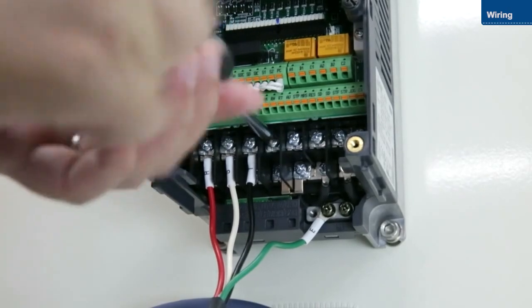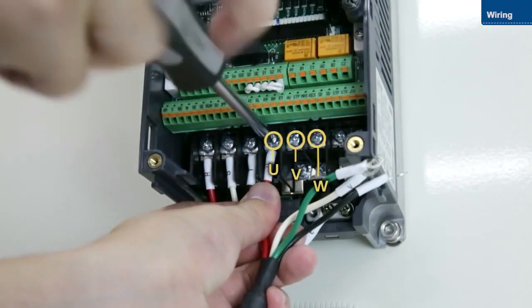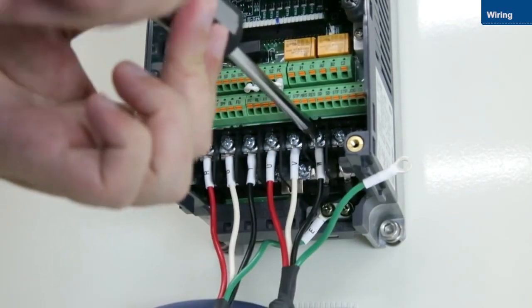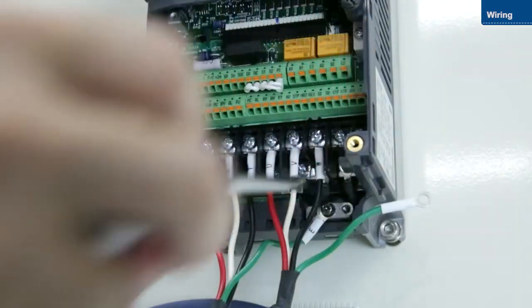Next, connect the motor to the U, V, and W terminals. Then, connect the ground wire.